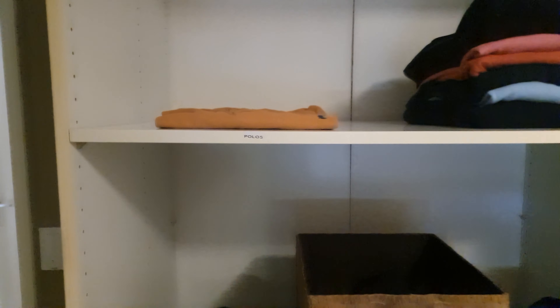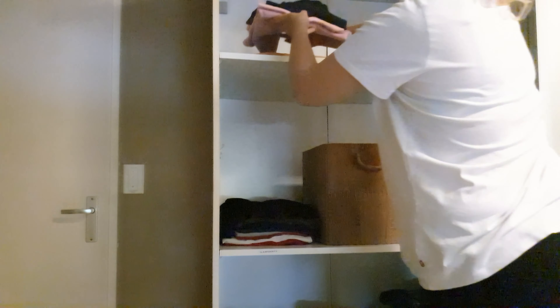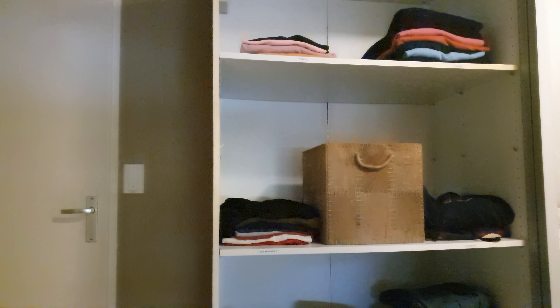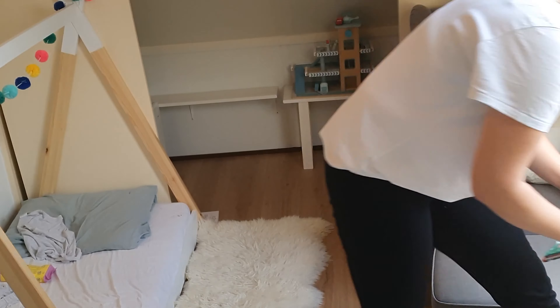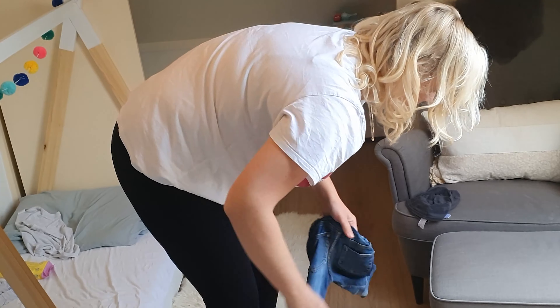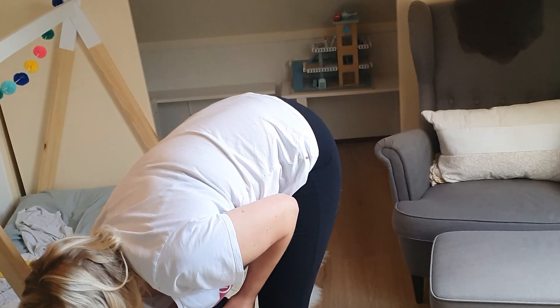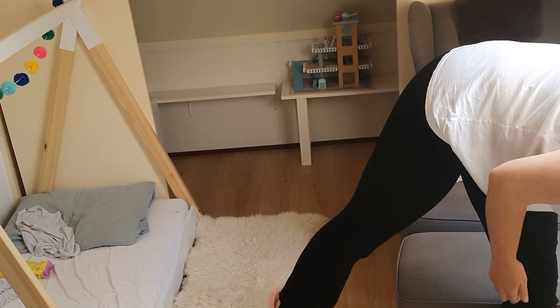Now I'm putting all the ironed clothes back into the closet. In last week's video I organized this closet completely — if you haven't seen it already I will put a link on the screen by the end of this video so you can check it out if you're interested. Now I'm moving on to Oliver's room for tidying up a little bit and I'm changing his sheets as well.